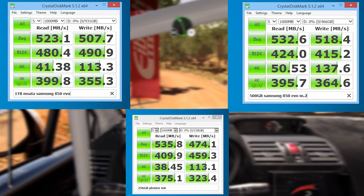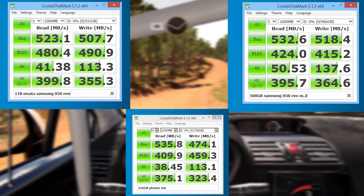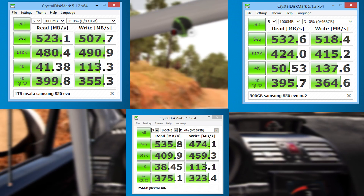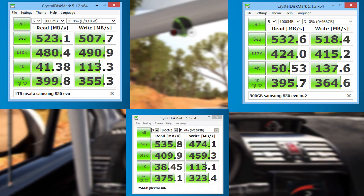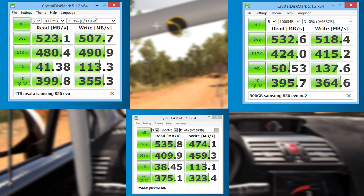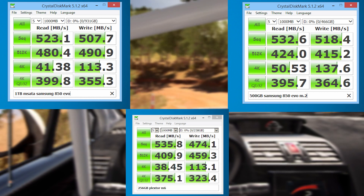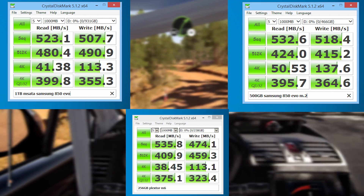Speaking of performance, let's take a look at some of the numbers and see how these drives stack up. They're actually relatively not bad, and they do stack up pretty closely to their paper numbers in the real world. Whether you're copying files, doing synthetic benchmarks, or just playing some video games, they're decent on the performance front. Keep in mind that these are SATA drives, so you'll be getting SATA speeds rather than NVMe speeds.